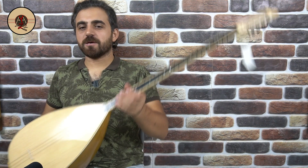Bu dut tekne, o da ardıç çekti. Onun da ayrıyeten bir videosunu yayınlayacağız arkadaşlar. Evet, bağlamamıza gelecek olursak.